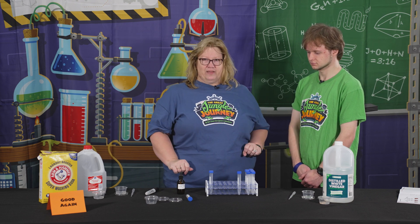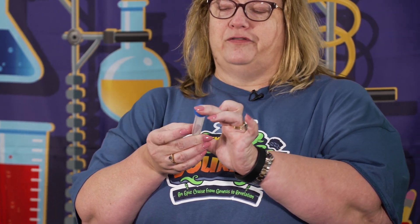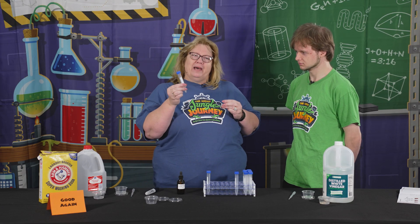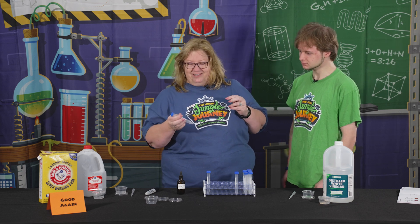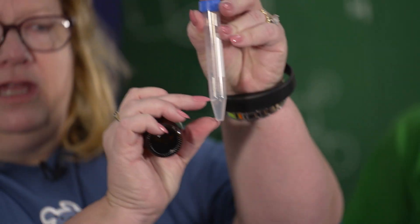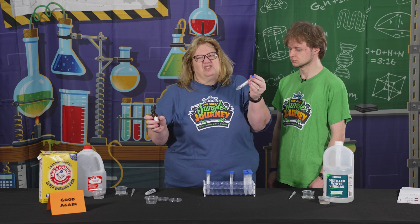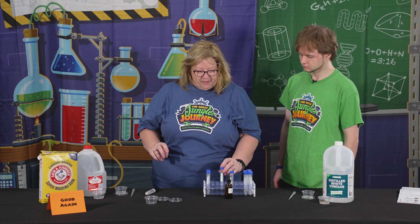For this activity we used these little 15-milliliter centrifuge tubes — you don't have to use these, you could use little Dixie cups or whatever you wanted, but we try to use the sciencey things to make the kids think they're really doing science, which they are — this is a real reaction. What we did is put some phenolphthalein into this centrifuge tube, down at the bottom. You really only need about half of what I put in, but the more you have the darker the color, so I put a little extra.